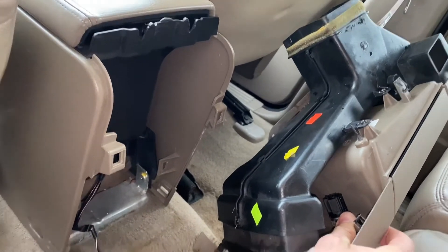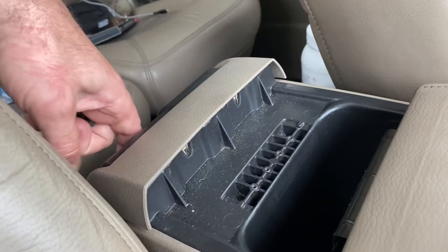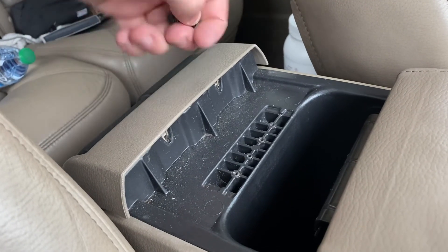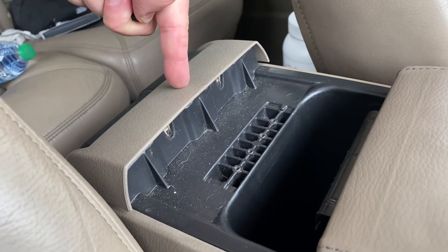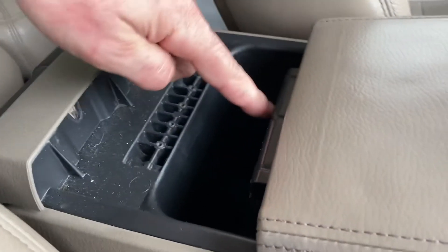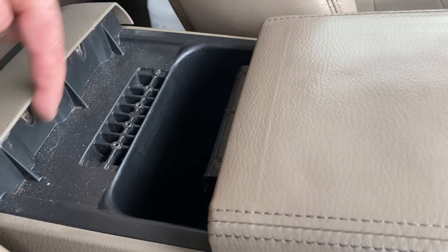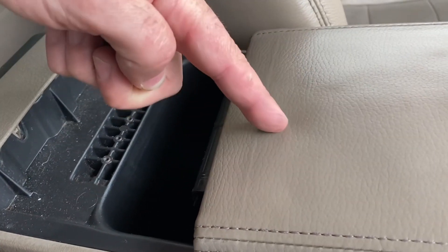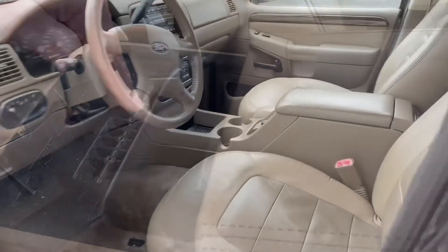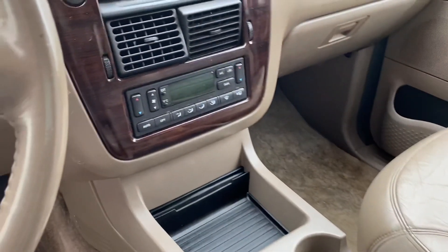Just make sure everything connects where it's supposed to. One final thing - I popped this on but it's got these bolts. It was easier to take this off and then screw them on to get a nice tight fit. The bolts on this piece were 5mm. All finished up - good to go.